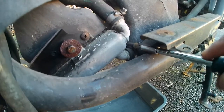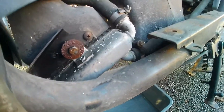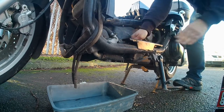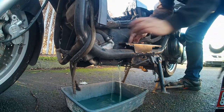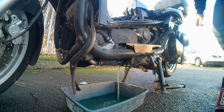Not all scooters will be water cooled, but if yours is, this is how you do it. I'm working on my 250cc Yamaha scooter. I'm removing the flush coolant and we're working towards taking the fluids out — we're draining the fluids.